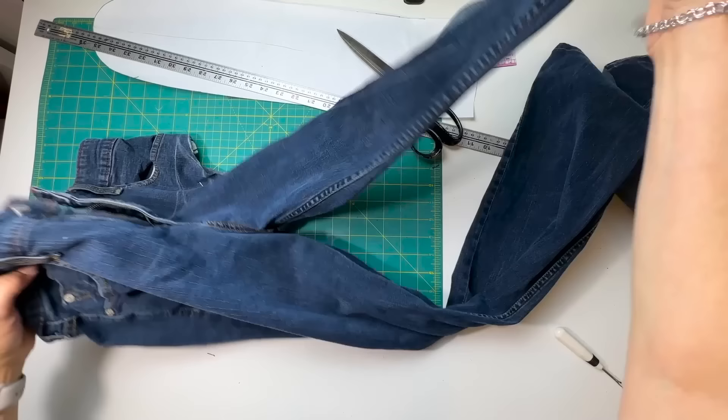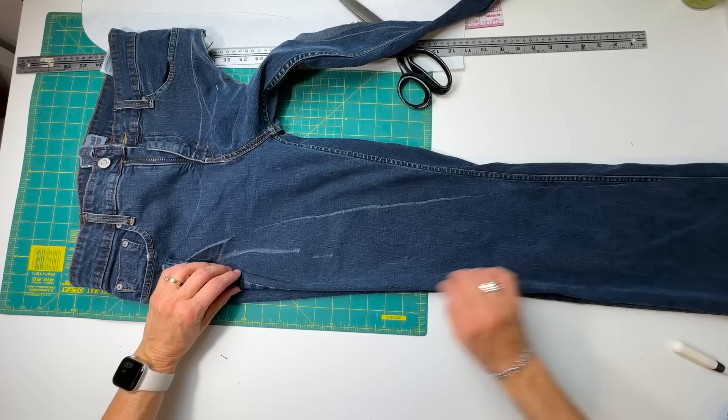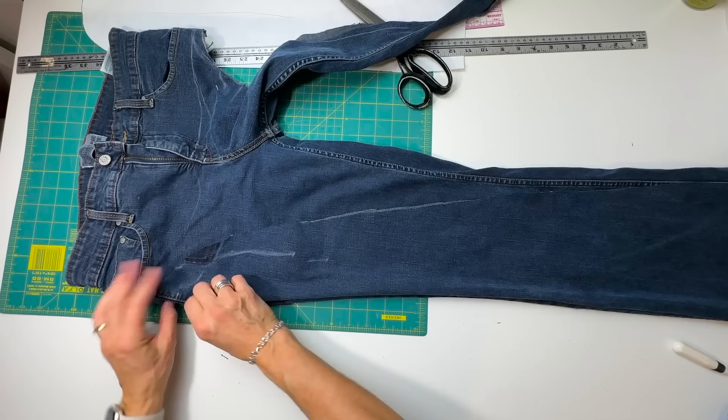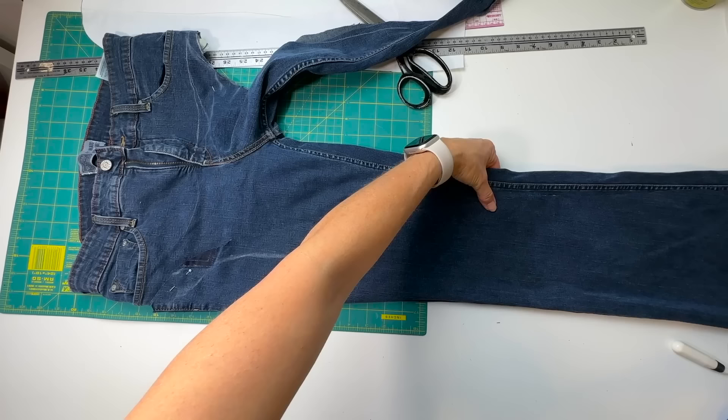The second side is easier — just have the seam right at the edge, pocket bag out of the way. I've got it upside down but I know they're cut exactly the same. I do want to make sure that seam is right at the edge on both pieces — that it's folding right on the seam — because that's the only way I'll know the two pieces are symmetrical. So I'll pin those together and then cut.